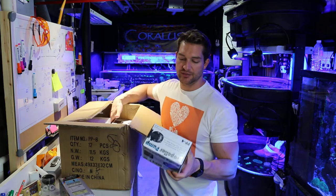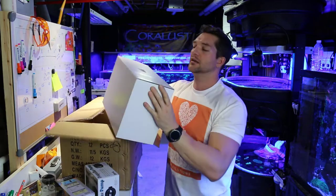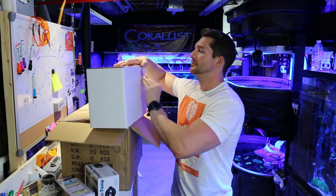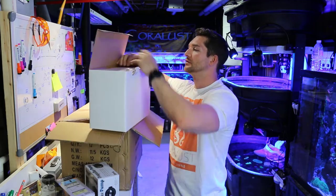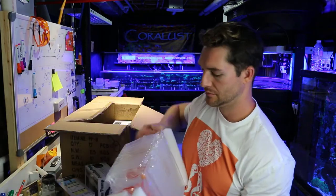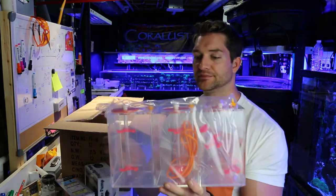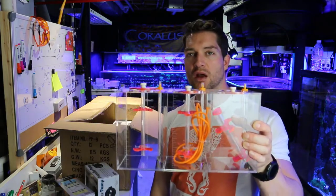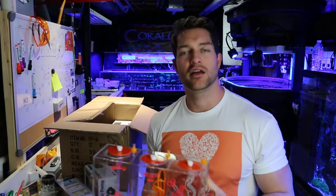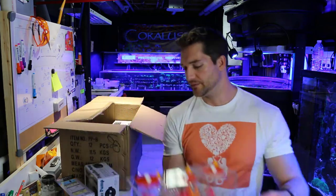We got more of these Jabos — these are the PP4s. And a liquid storage bucket — this thing's freaking awesome. Anyone who uses dosing pumps, check out this bad boy. That is pretty. I was thinking of giving this away with the raffle for the dosing pump or something. Since it's got three containers, I'll do a three-channel dosing pump. Very cool.